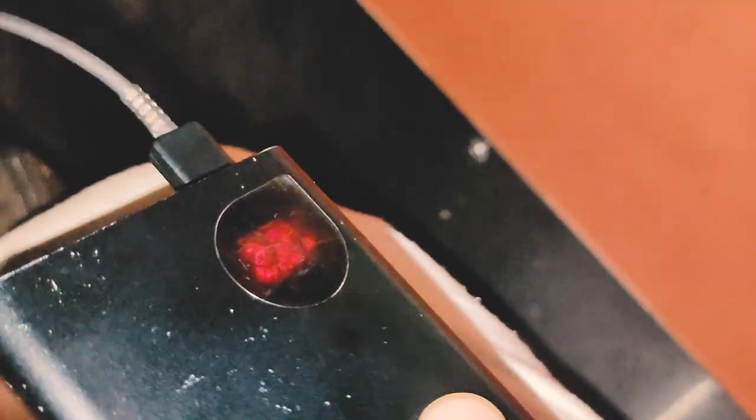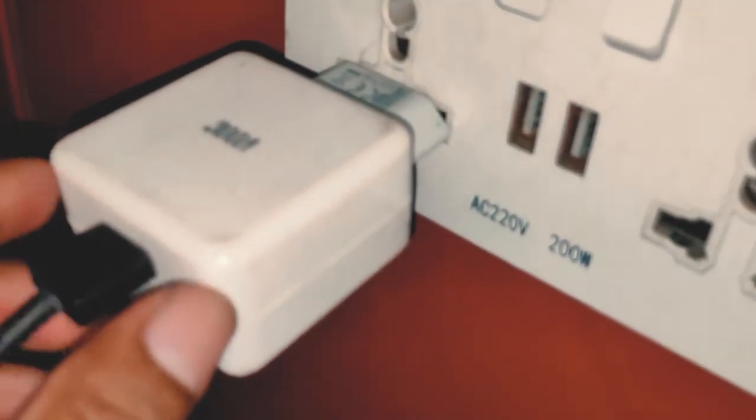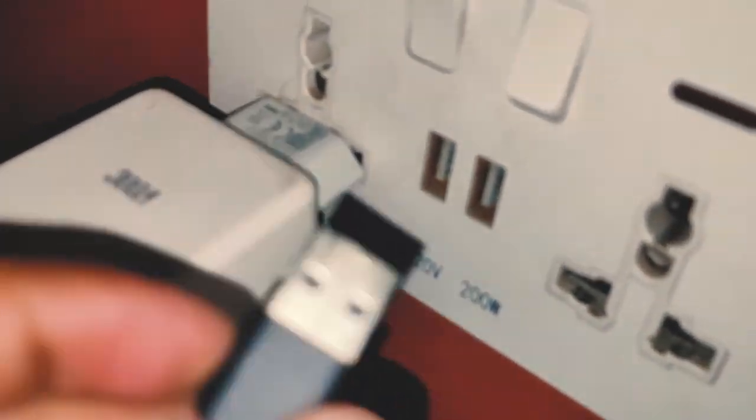We can see the voltage of 4.5 volts and 2.2 ampere charging. We can get our output from the electricity and charge the phone at the normal 2.2 ampere. We can also use the USB port for charging.